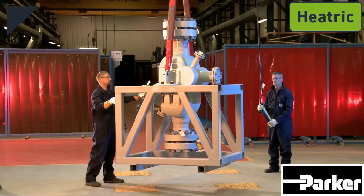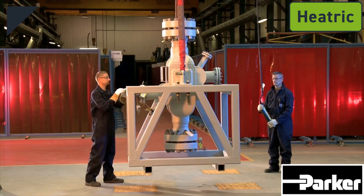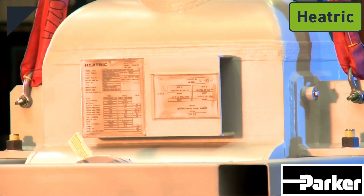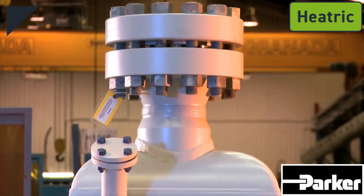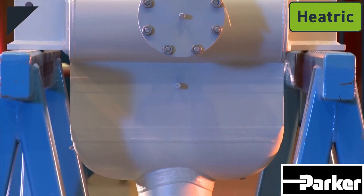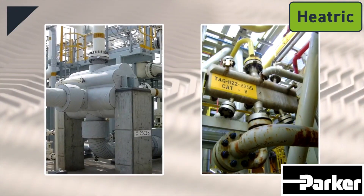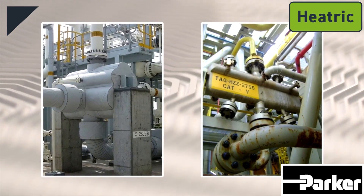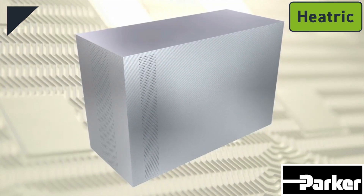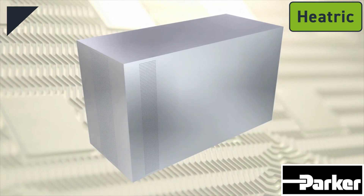Heatric has a worldwide reputation for the design and manufacture of printed circuit heat exchangers, or PCHEs. These are robust, corrosion-free, high-integrity plate-type heat exchangers mainly used in the oil and gas industries. A PCHE is manufactured from a number of corrosion-resistant plates joined together using a diffusion-bonded construction.